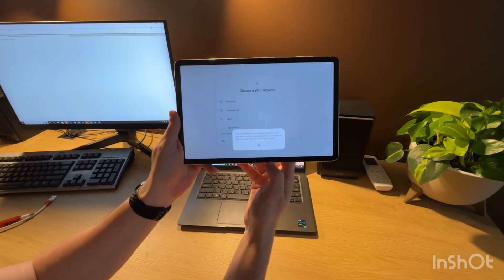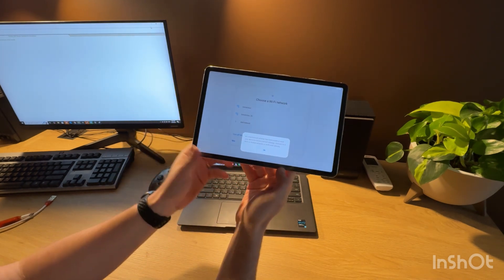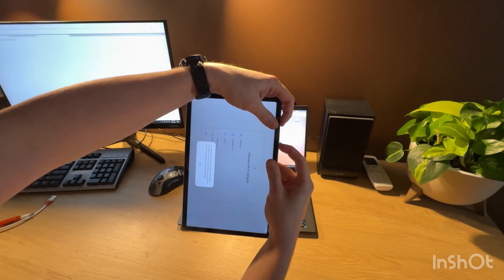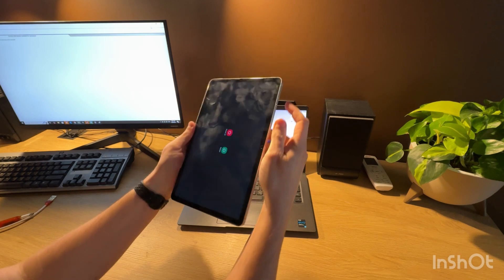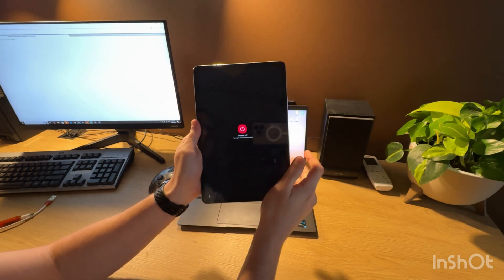This message means that our tablet is locked to a Google account. So first of all, we need to completely power off our device. Press the volume down and power button, and confirm by pressing power off again.